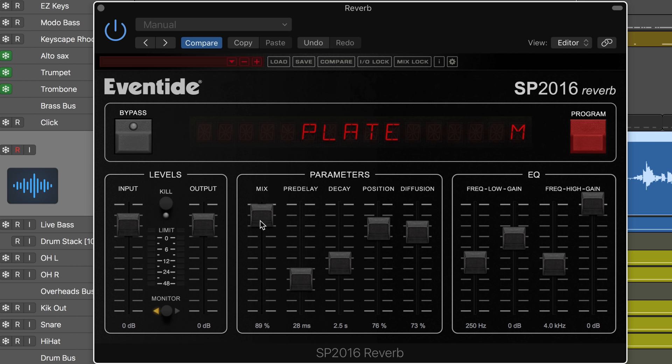That really helps it sit back in the mix a bit more. So that's the SP2016 from Eventide. This is Eli Krantzberg for Logic Pro Expert signing out.